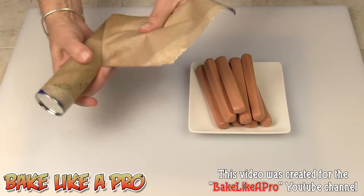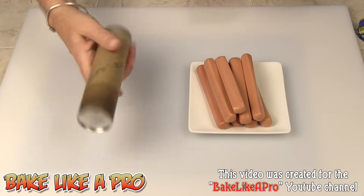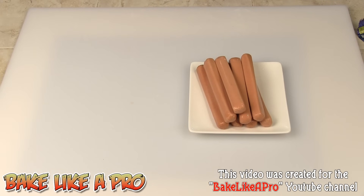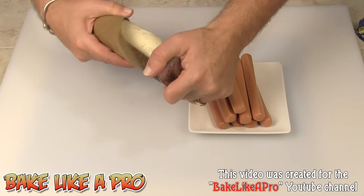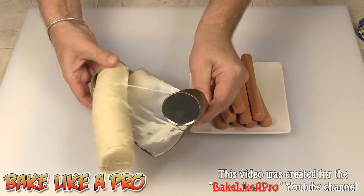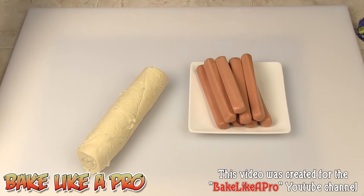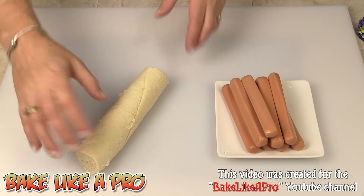We'll just get our little Crescent Rolls open here and I'm just going to give it a little whack on the table. It just pops open like that and we'll just get this open right up. There's nothing fancy about this meal. This is one of my Time Cheater Meals because these are for nights where you just don't have time to make a real meal from scratch.